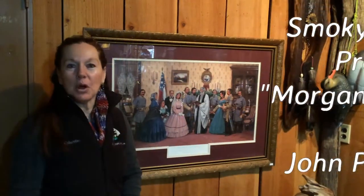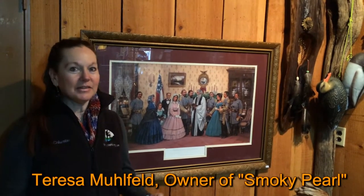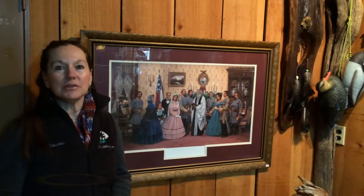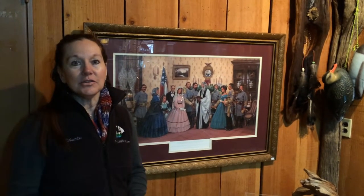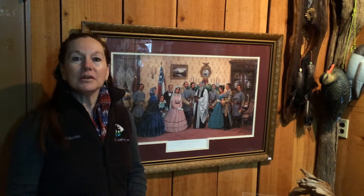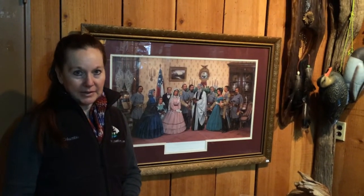Welcome back to SmokeyPearlArt.com. We're very glad that you have come back to see some of the interesting pieces that we have. One of them we'd like to show you today is a piece called Morgan's Wedding, and it was done by John Paul Strain.